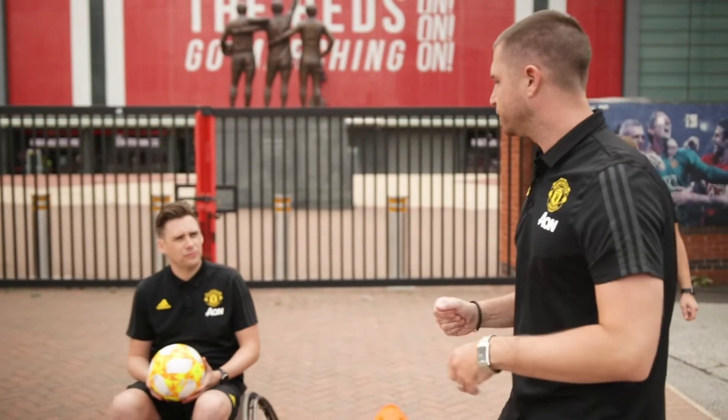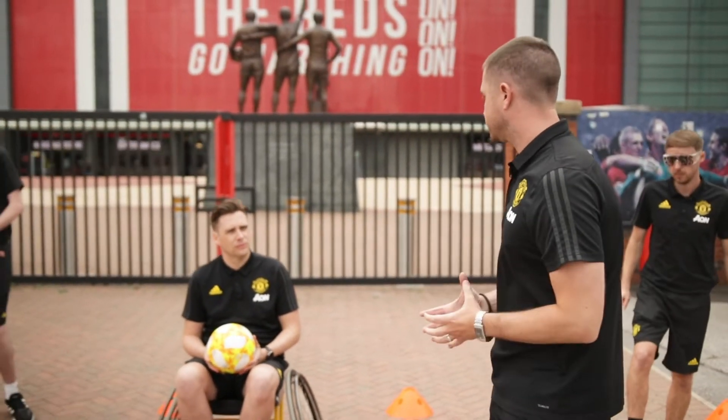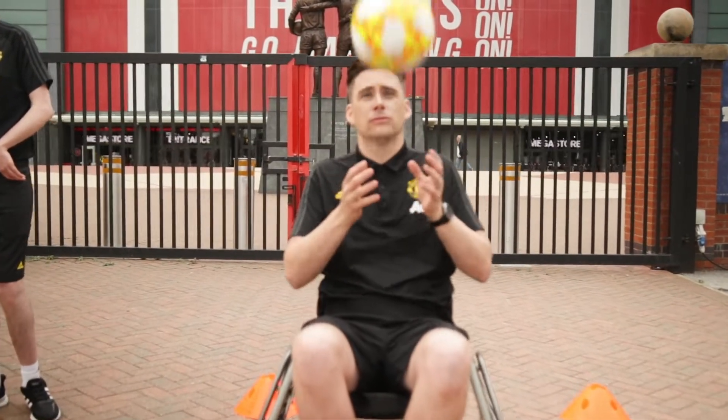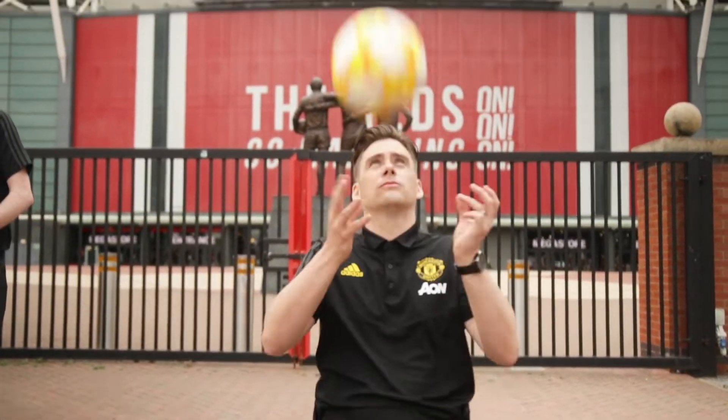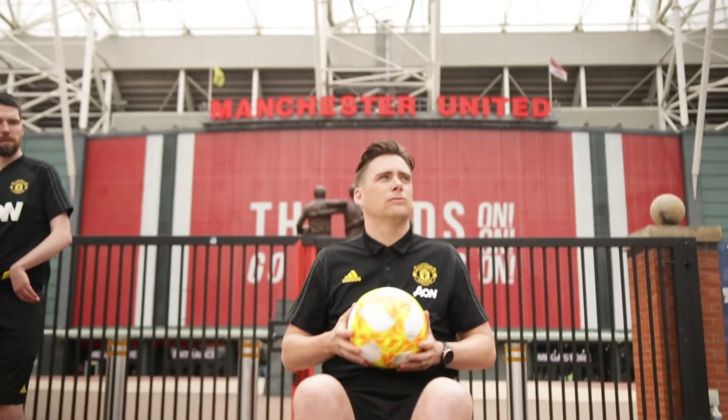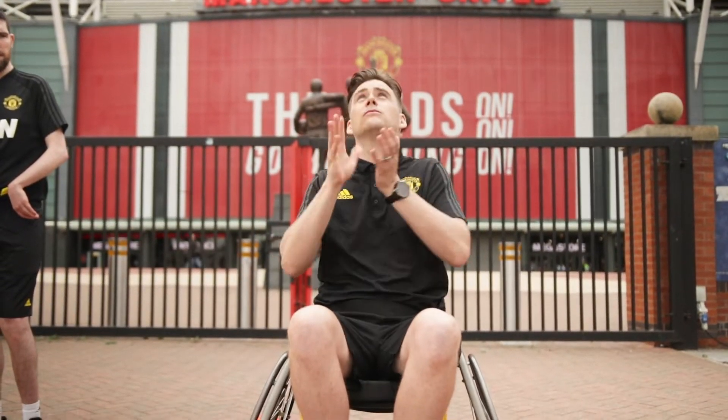Alex, on this one for yourself, you're going to throw the ball up and just catch the ball. As we're going along, can you try and throw it a little bit higher? Now if that becomes a little bit easy, Alex, you can also clap in between — one clap, then two. See how many claps you can get in before you drop the ball.